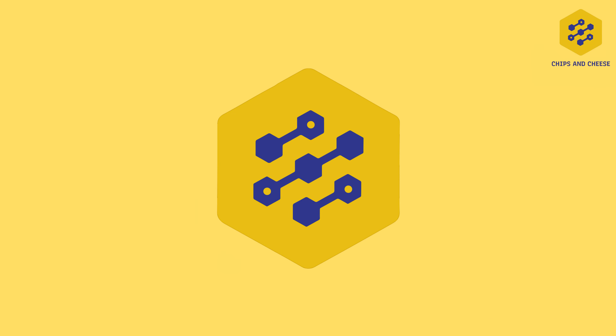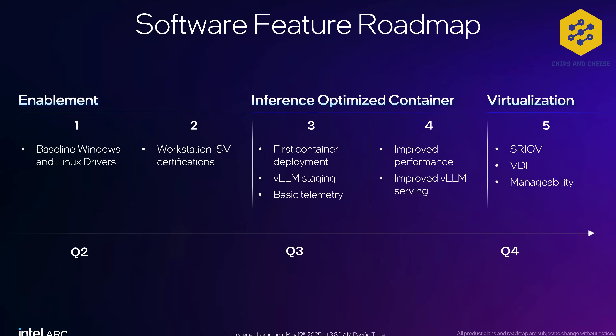Moving on to the software feature roadmap — and this is the reason why they're not selling B50 or B60 until Q3 and Q4 of 2026 respectively. For Q3, they're going to have containers and VLM support, with better VLM support supposedly later in Q3. Early Q3 is primarily VLM enablement, and Q4 is going to be VDI and SRIOV.